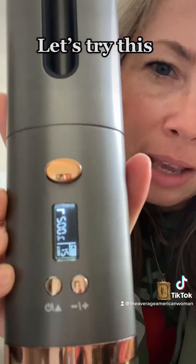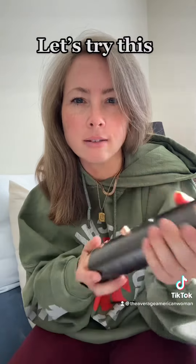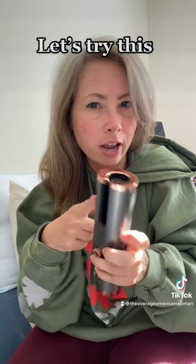You see that little thing beeping? That's letting me know that it's heating. It's literally not hot on the outside at all. But we're going to stick our hair in here and press this little button right here.